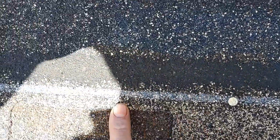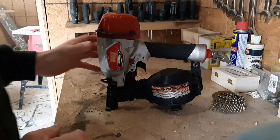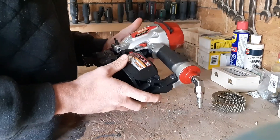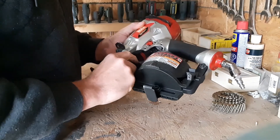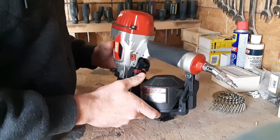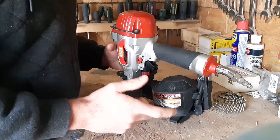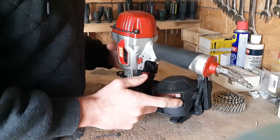I love the way it nails — as you can see, the nails are all nailed in nice and flush. So this is my review on the Max Superroofer CN445R3. I used it on two jobs now and I really like the way it nails.